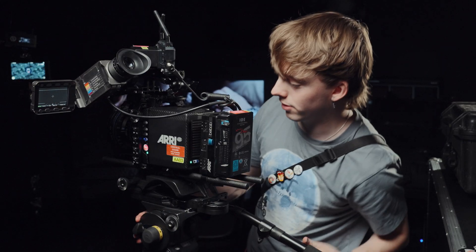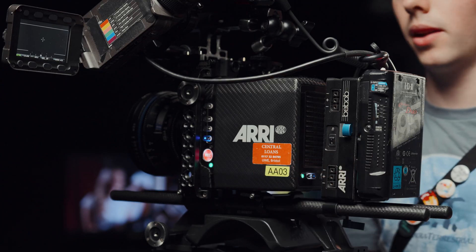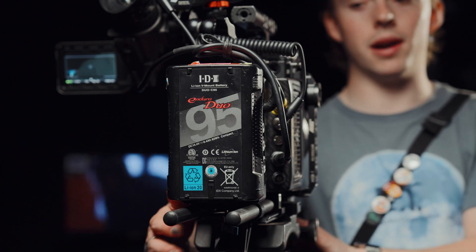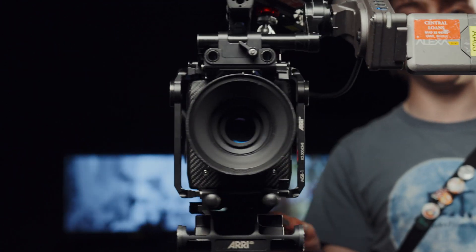The power button on the Arri is just hidden behind the back tube plate here. You have to hold it for about a second and the camera should boot on. The Arri takes ages to power on, so don't keep pressing the power button — you just got to be patient.